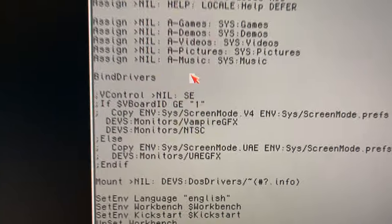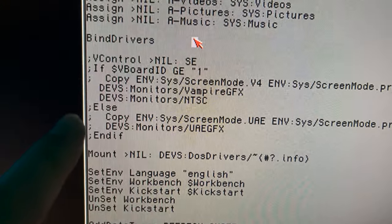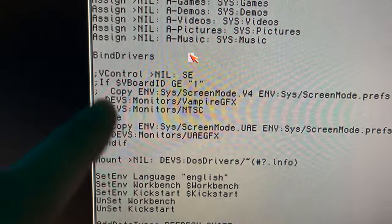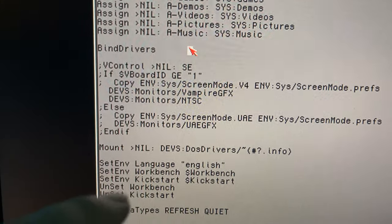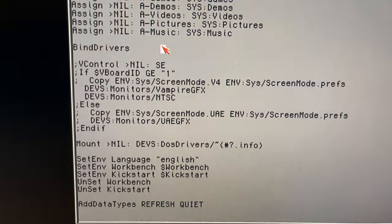Going in here and editing these lines — where it says V-control to end-if — and REMing all of this out. What this does is it forces a screen mode and a monitor selection for the Apollo. Getting rid of this allows you to do what you've always been able to do, which is pick your own screen modes in Amiga Workbench.